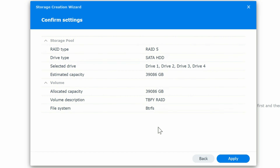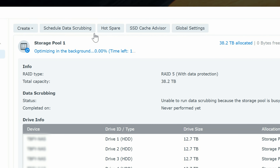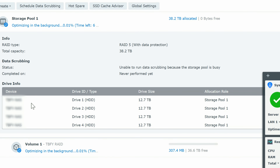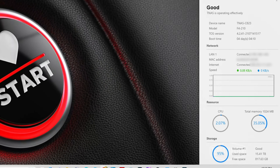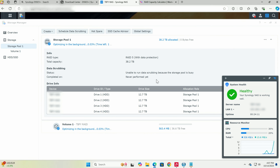Click Next to review all the configuration details, then click Apply. Confirm you want to erase all the drives. The system is now optimizing the drives in the background — it initially says 14 days, then drops to 7, but it'll likely only take an hour or so. You can see all drives listed and the status of each. The resource monitor shows CPU and RAM usage — there's noticeably more breathing room compared to my previous NAS.